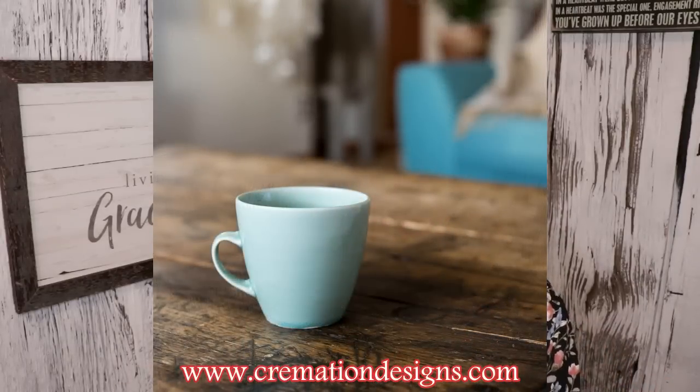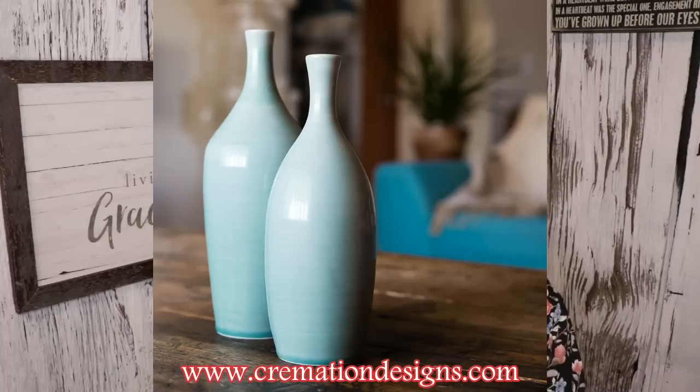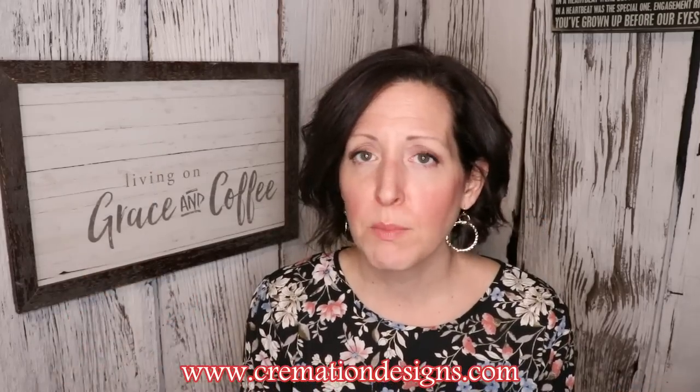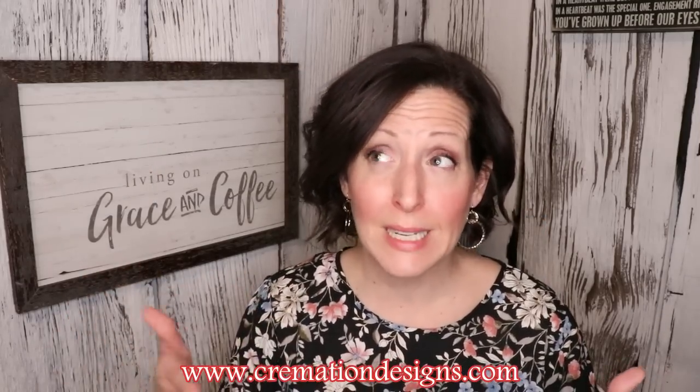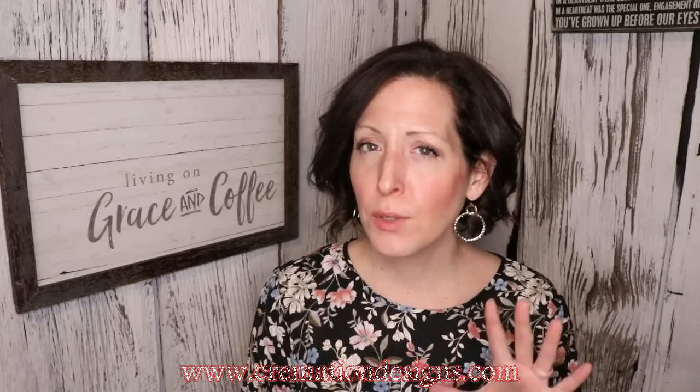There's a company called Chronicle Cremation Designs that does ceramic ware with cremated remains in them. You could have the cremated remains put into ceramic and have a mug or a plate made out of it. Maybe you have a special meal once a year on this plate — your mom is in the plate and you make her favorite food and eat it on that plate.